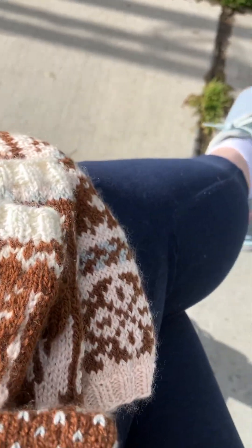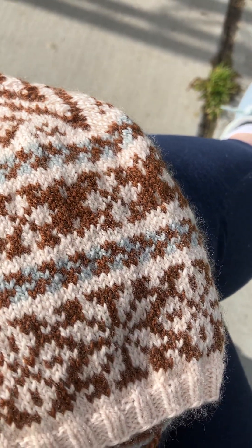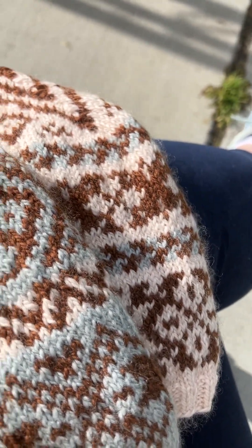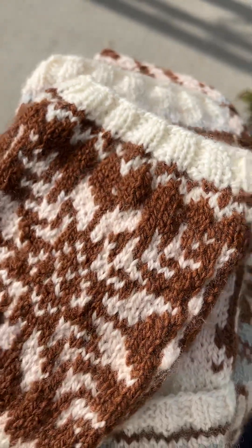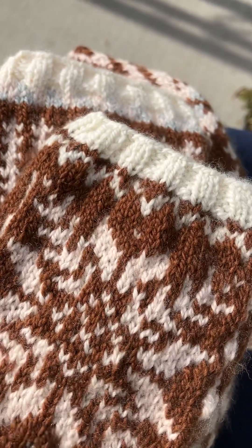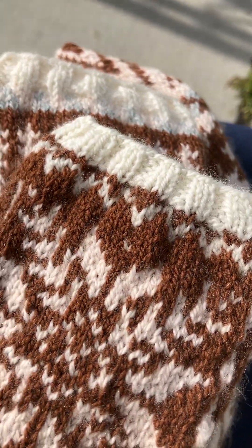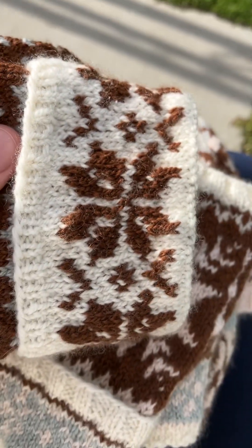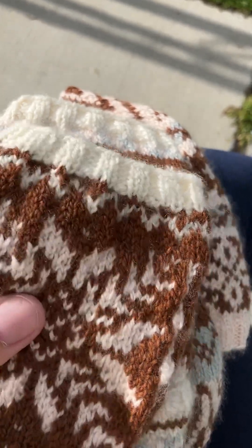Finally, I thought I would show some hats that I had done in the past so you can see how they match the same colors as the mittens. I'm starting to grow a nice little collection of hats and mittens with some matching yarn.